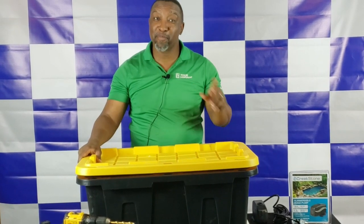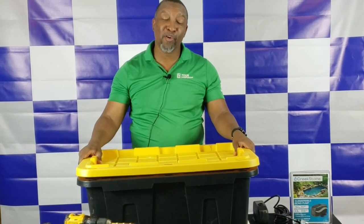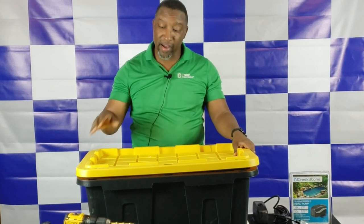Hello, and welcome to another episode of DIY Hydroponics with BX. On today's episode, we're going to show you how to make a hydroponic unit using a heavy-duty tote.